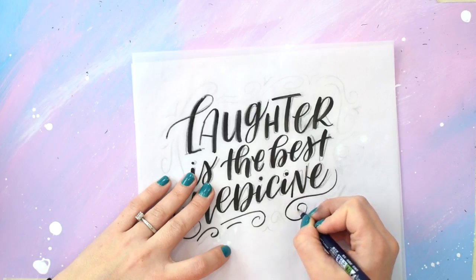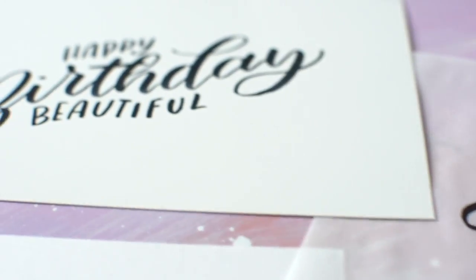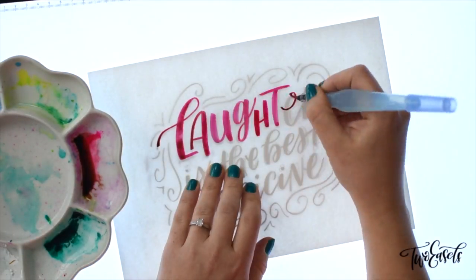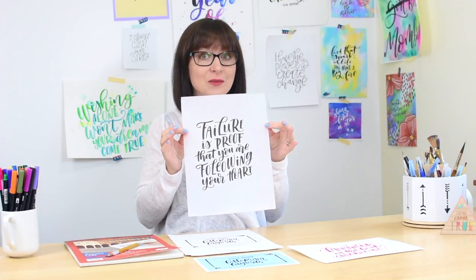This class is perfect for beginners who have a hard time coming up with fancy lettering layouts. I will walk you through the basic steps to create three lettering layouts: a super quick one, one with some flourishes and decor to it, and a long quote that's going to take a little bit more planning.